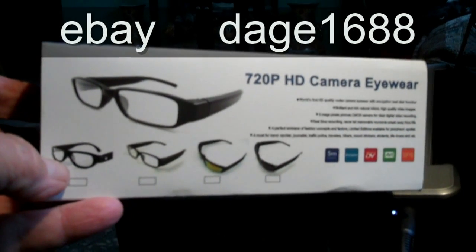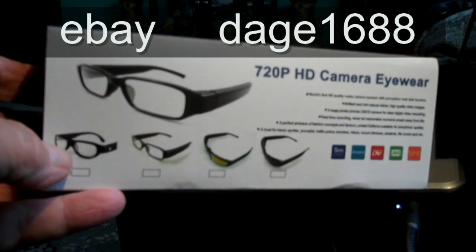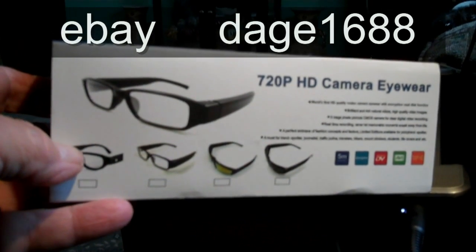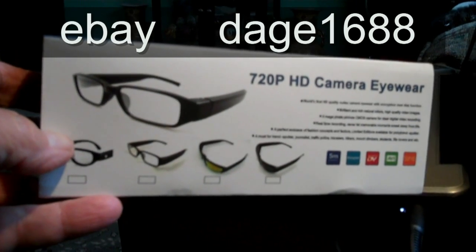Hi, I'm Bill Kiefer with MLSProVideos.com. I just went to the mailbox and got some new glasses with a 720 high-definition camera eyewear.